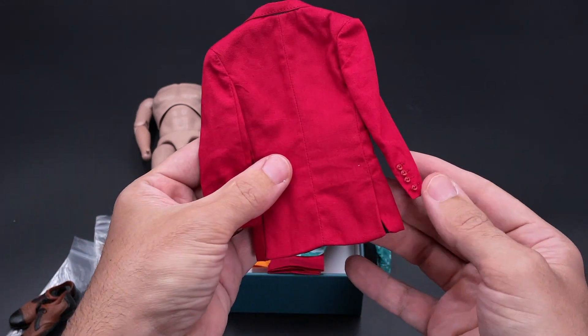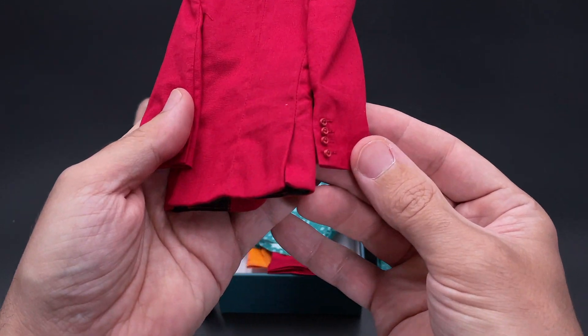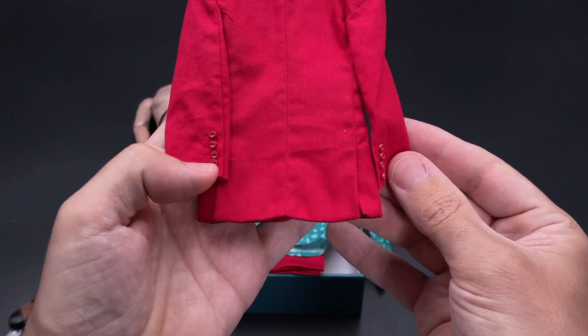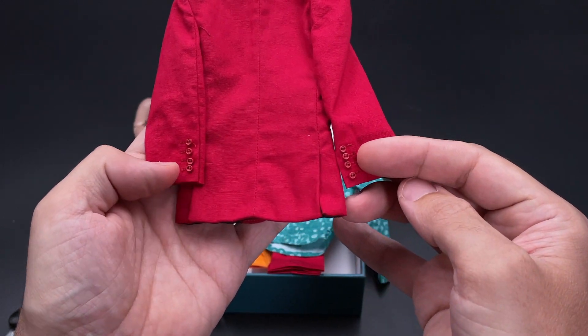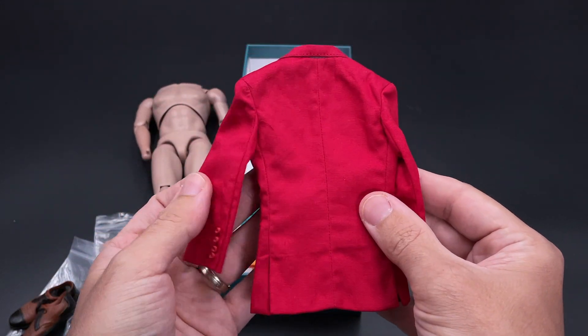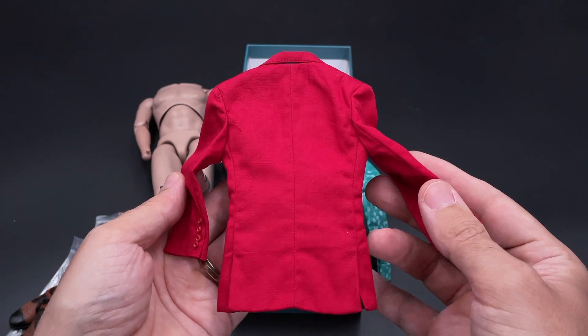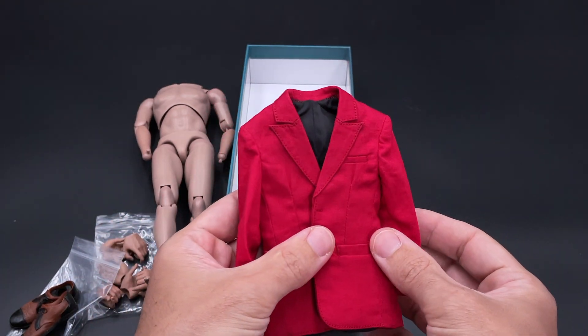On the back, you can see that on the right arm the distance from the buttons is different from the left arm. I don't know if it's just mine that is defective — it's a small defect. In 1:6 scale collecting there are always people who will pick on these small details. But for the coat overall the quality doesn't seem so bad — we'll see how it fits on the body later.